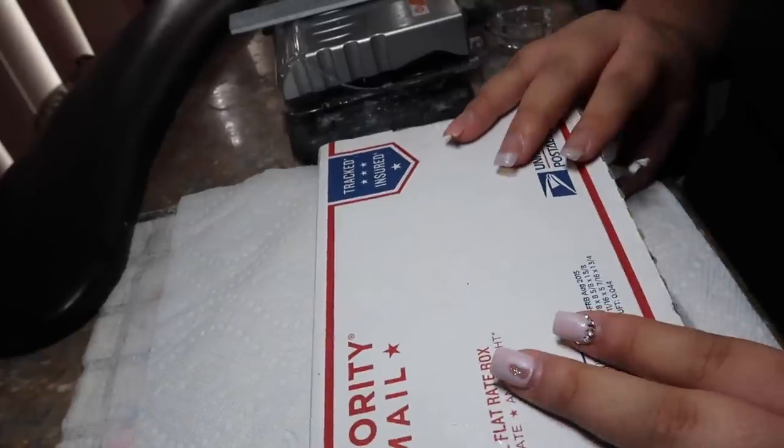Let's unbox this and see what's inside. I'm really excited — I ordered tons of really pretty crystals and I'm excited for you guys to see them. So without further ado, let's get into the video!